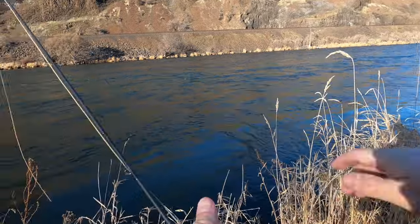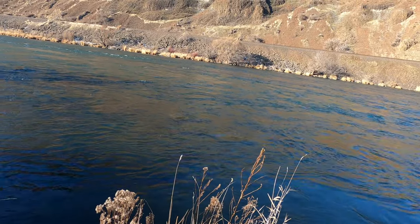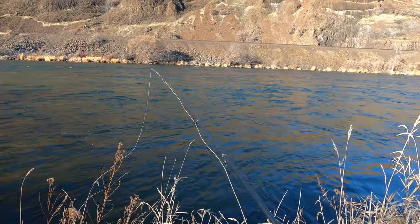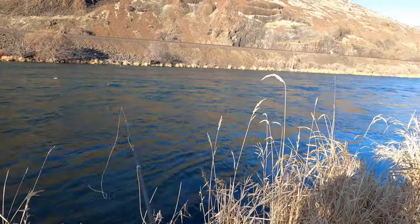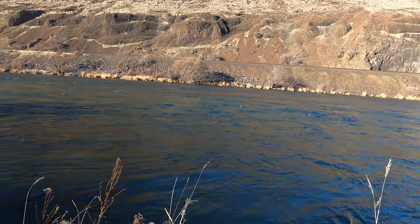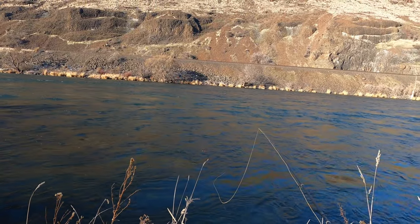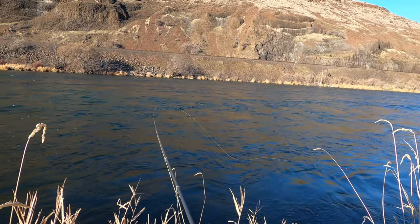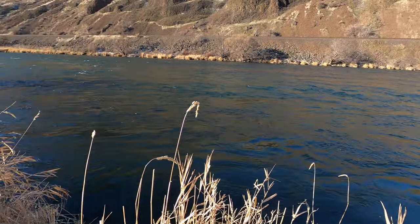Got to keep getting the ice off my guides — it is cold out here. Running a real dirty deep dirty egg since it's winter. Let's see if they're down deep and willing to eat an egg. They're not eating this fly either, so we're going to head to a new spot.